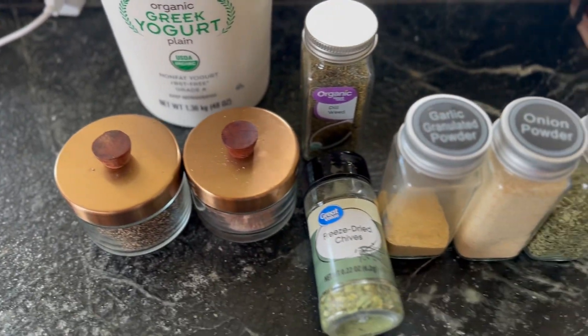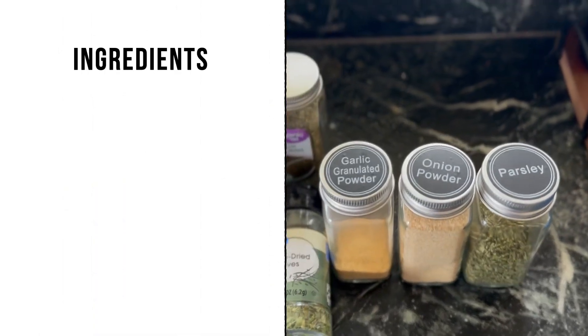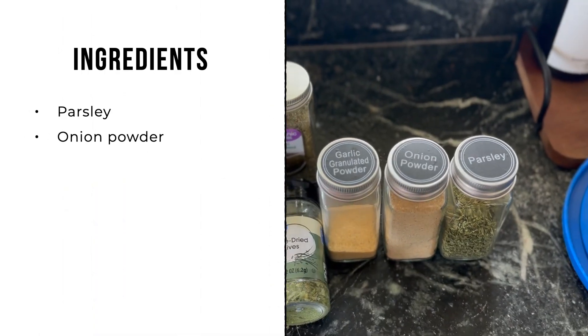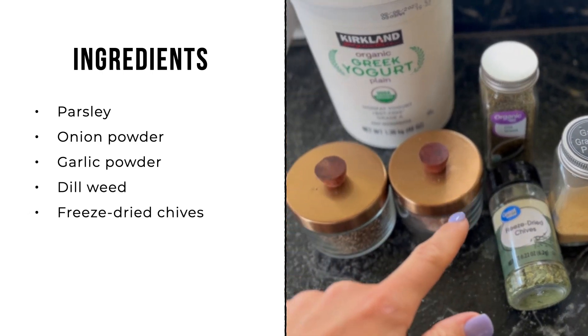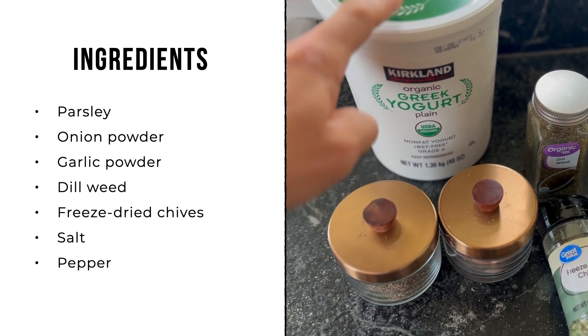This is everything you're going to need — you might want to screenshot this list for later: parsley, onion powder, garlic powder, dill weed, freeze-dried chives, salt, pepper, and fat-free Greek yogurt. Keep in mind I am doubling the recipe, so if you want a little bit less, just cut it in half.